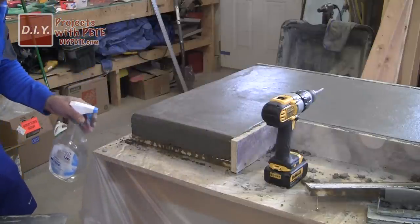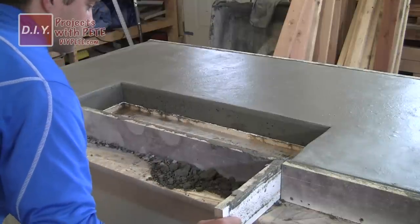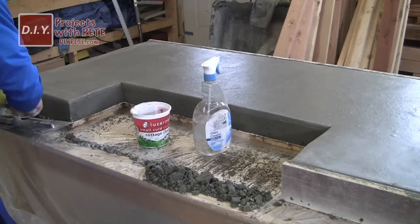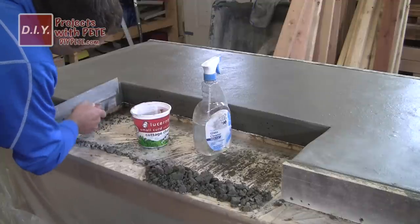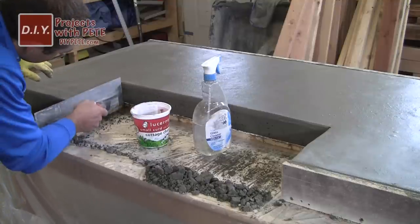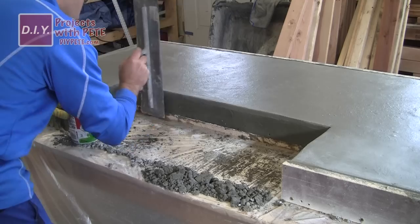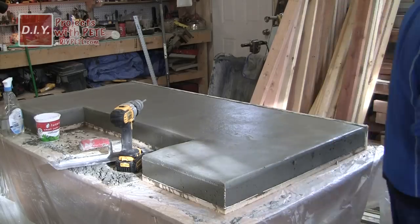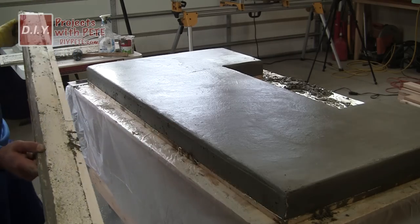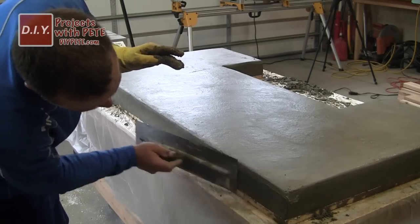If your concrete dries up a little, you can spray it very lightly with water and then trowel it again. Remove the inner sidewalls carefully and trowel the inner sidewall surfaces. If pulling off the sidewalls brings some concrete with them, fix this by putting spare concrete on a trowel and troweling it right into the sidewall — it will blend right in. Work your way around the perimeter removing one sidewall at a time, filling any voids and smoothing out all edges. When working around corners, work from the corner outward so you don't risk blowing out an edge.